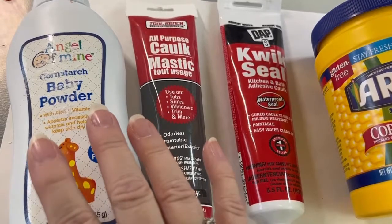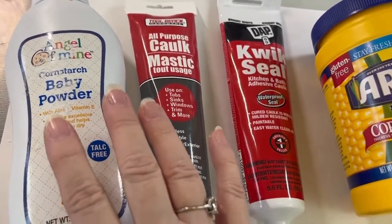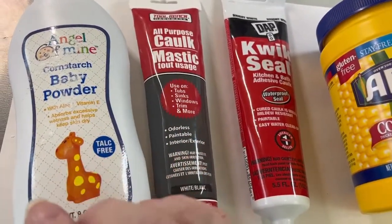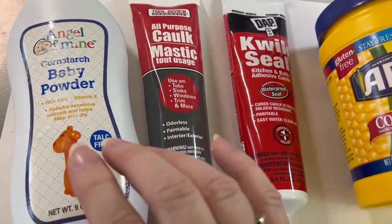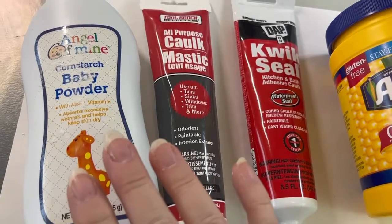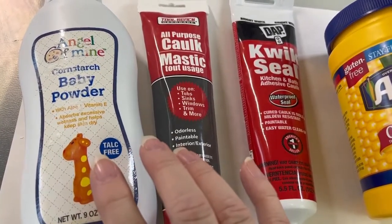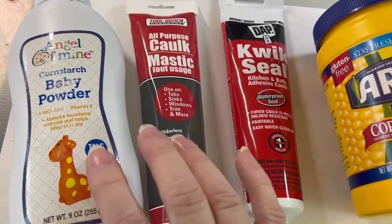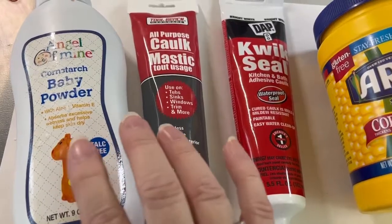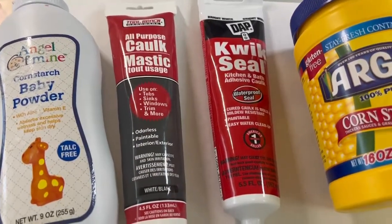I'm going to guesstimate between 15 and 20 minutes before you could take an impression — the working time to make it into a dough-like consistency and then impressing on it. It was smoother, it took impressions better in my opinion, and you had more working time, at least 10 more minutes before it would start to harden and kind of spoil.